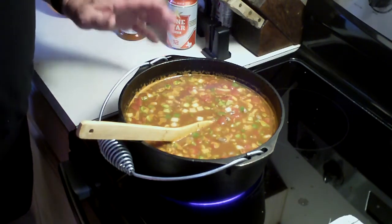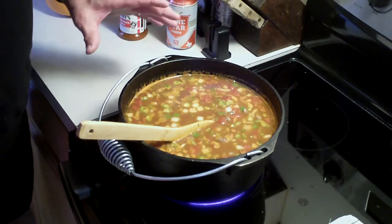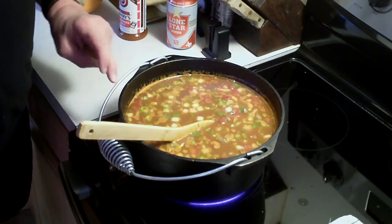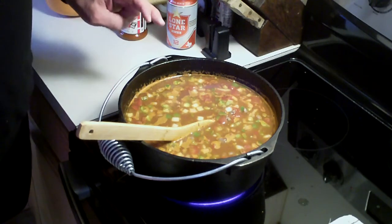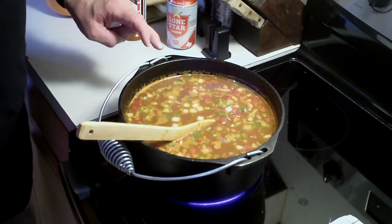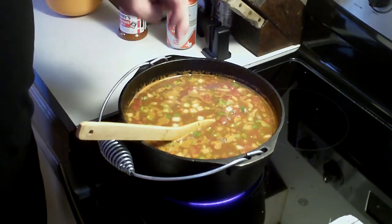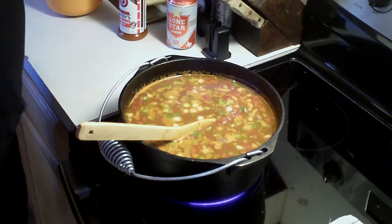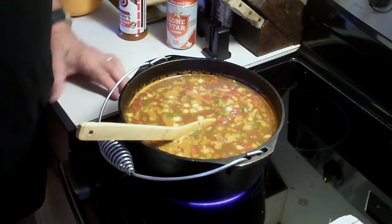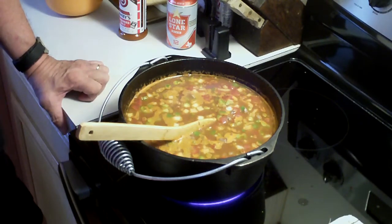I remember my grandmother had one of these — similar to this, but this was back years ago. And the inside of that pot was so shiny you could see yourself. I used to, when I was a kid, look at myself and it was like looking in a mirror — like looking in glass. And that's how well seasoned it was.